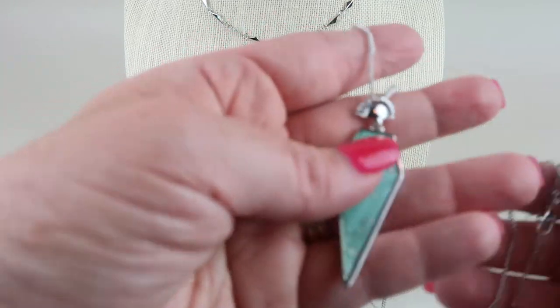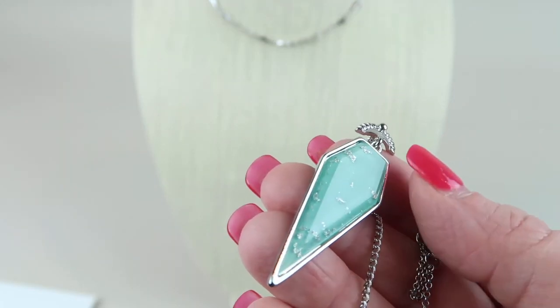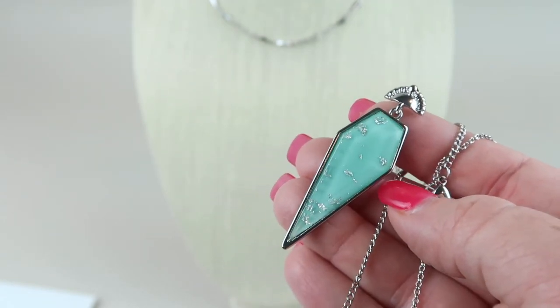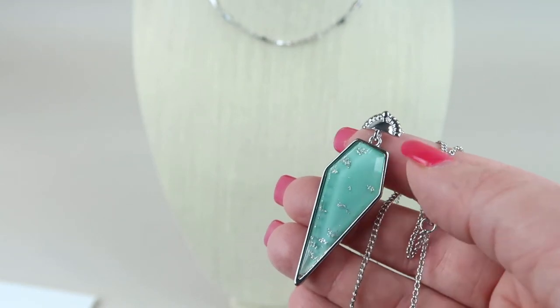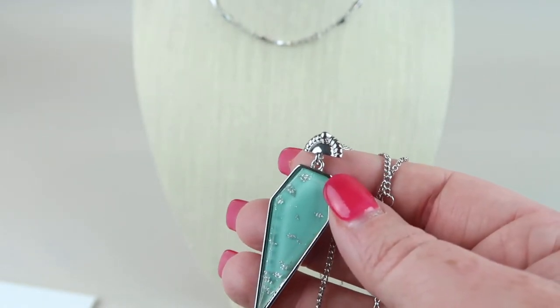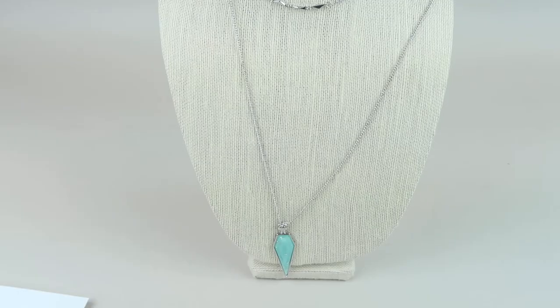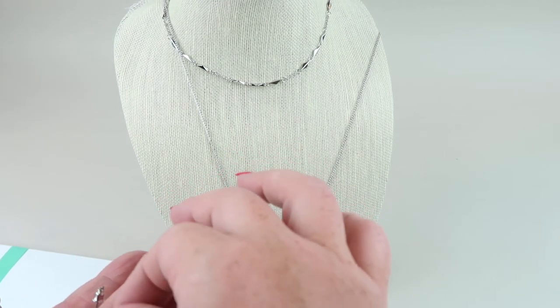Here is the pendant — this is really pretty. It's a really big turquoise piece with little silver specks inside the big stone, and it has the same crown top piece that the earrings do. It is adjustable. That is everything in the box: two necklaces and a pair of earrings.